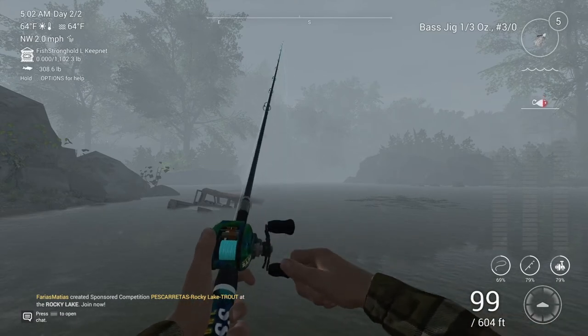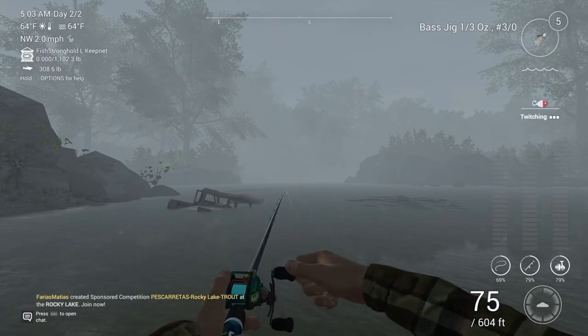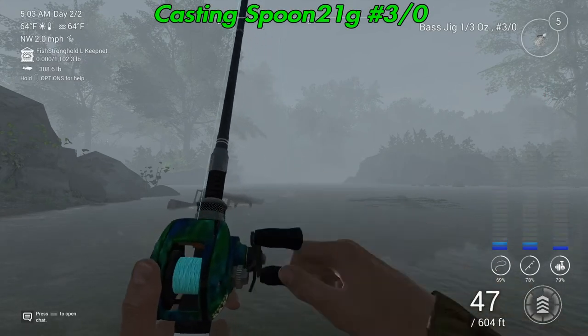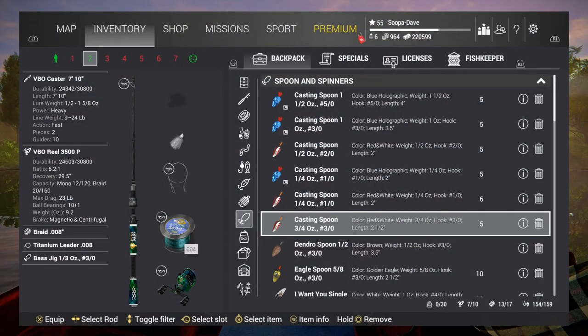This is a very good spot during peak times — I was really surprised by how good it is. You can also throw a three-quarter ounce red-and-white spoon, which works pretty well here too. This casting spoon, three-quarter ounce, also works well. Just throw it about 130 feet, or a little less — 110 feet works too. You should have no problems catching this unique in a day or two; it's not too rough.